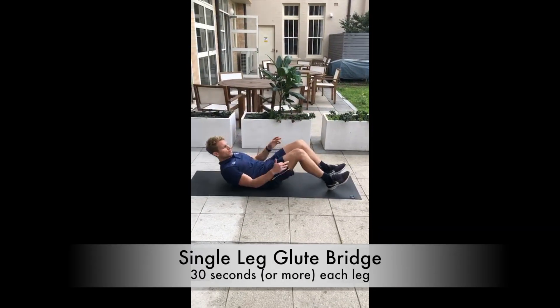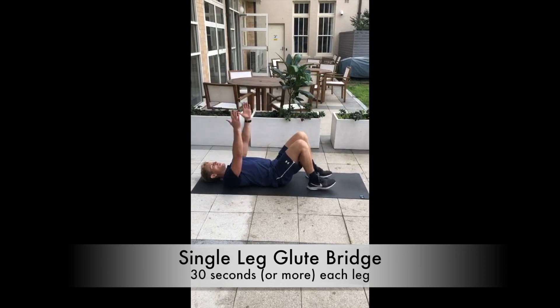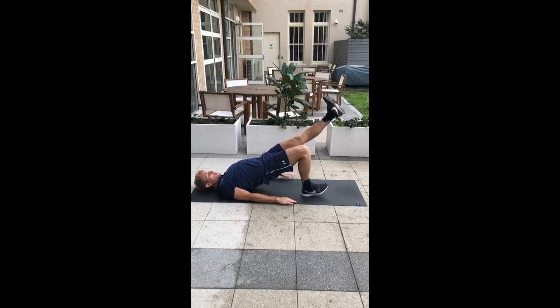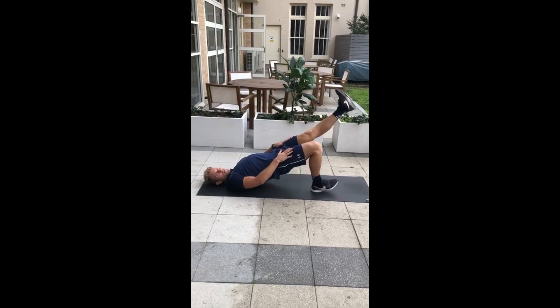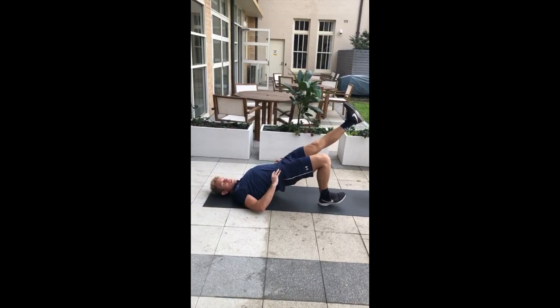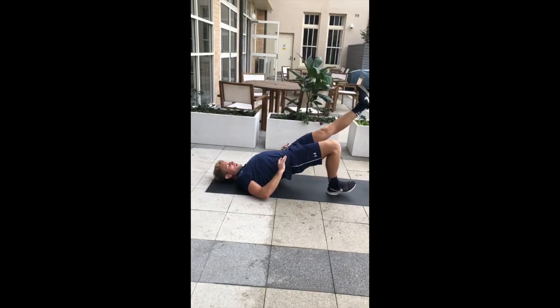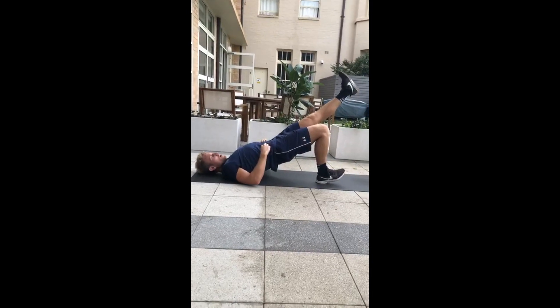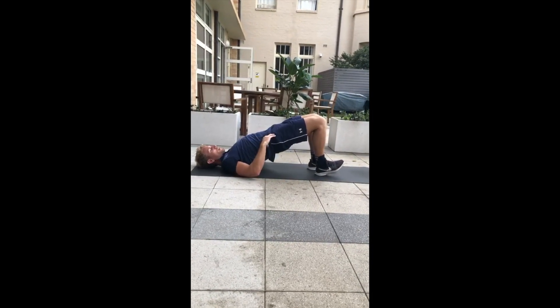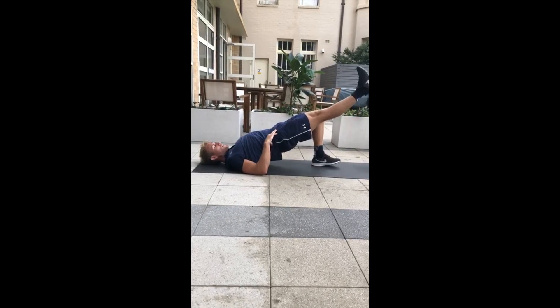Next up we have single leg glute bridge. Arms down on the ground, push your hips up, extend one leg out so you want both quads parallel. Spiking the heel into the ground, trying to keep your hips even. We're aiming for 30 seconds on the clock. When I get to 30, I'll switch legs, realign the hips, and extend the leg.